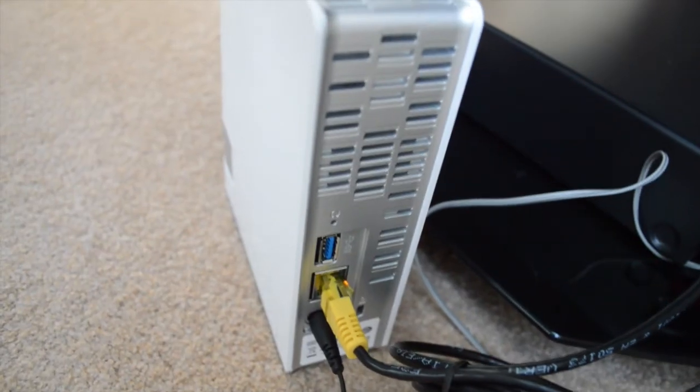It also has a USB 3 connector on the back of it which enables you to either extend the capacity of the device should you find yourself filling it up, or you can back up the entire device, which is brilliant.